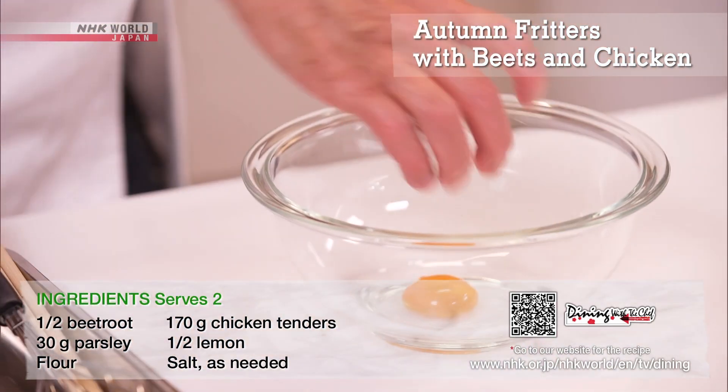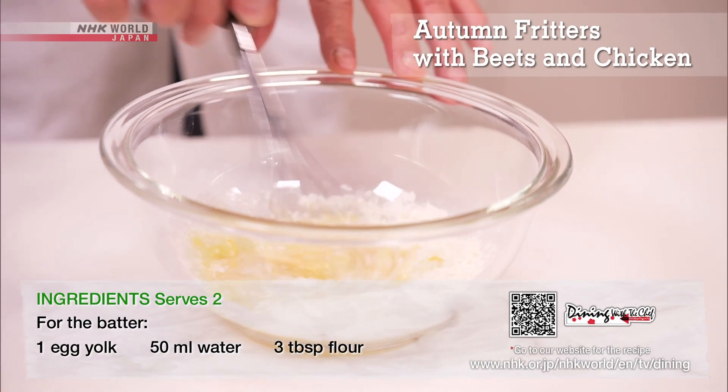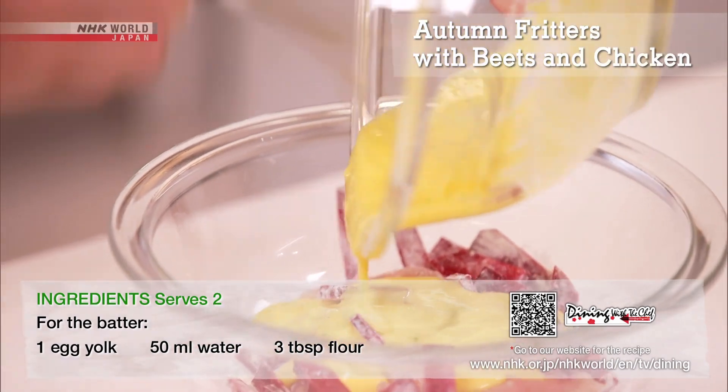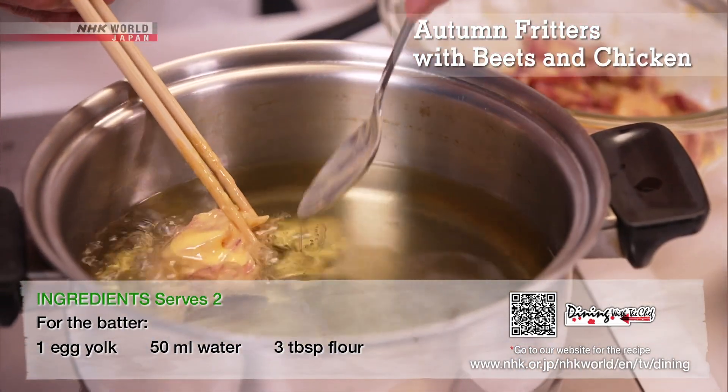Whisk egg yolk, cold water, and flour to prepare the batter. Dust the ingredients with flour and coat with batter. Slowly deep-fry at 170 degrees Celsius.